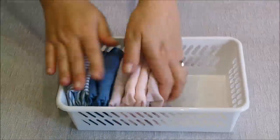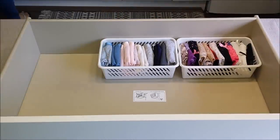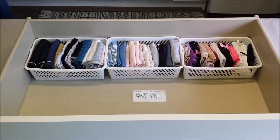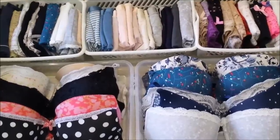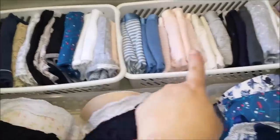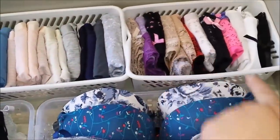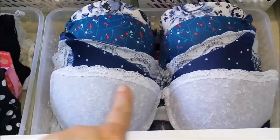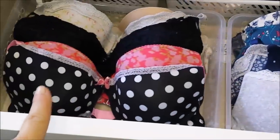I also bought this little basket at the 99 cent store and it is the perfect fit for all of my panties. In here I have panties, and in here I have all of my thongs, and in here I have all of my bras and more bras.